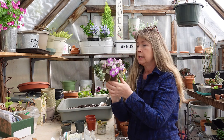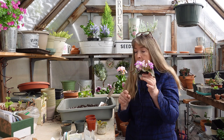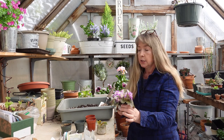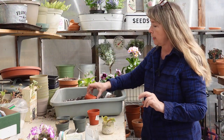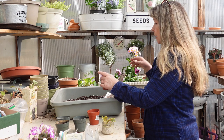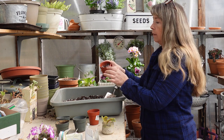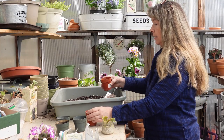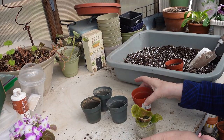One thing about these small pots — you have to keep up because they dry out very quickly and you may have to water even every day or every other day. That being said, let's pot these up. This is my DIY potting soil that I've loosened with extra perlite and some horticultural sand. I'm filling the pot up maybe three-quarters of the way.